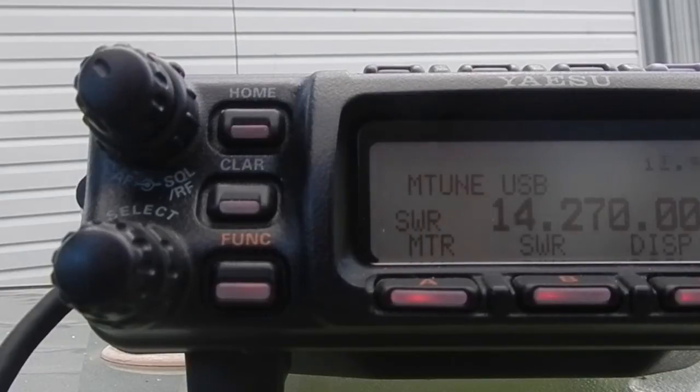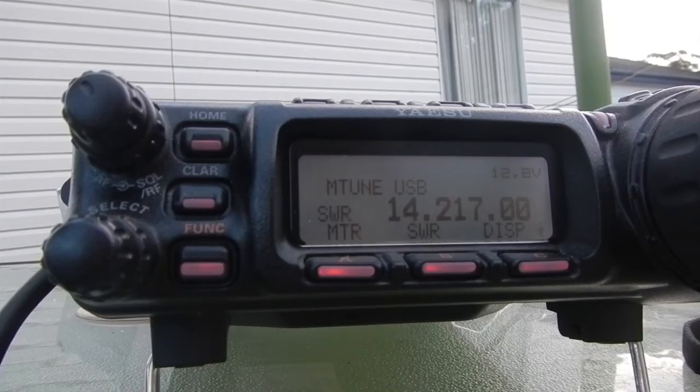VK2 MRX, portable QRP. VK2 MRX, portable QRP.